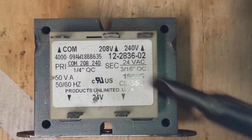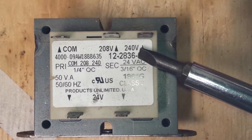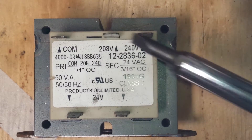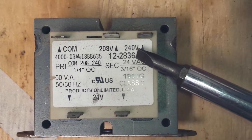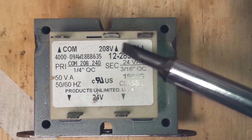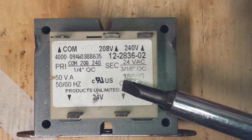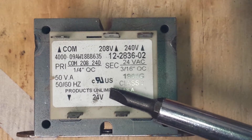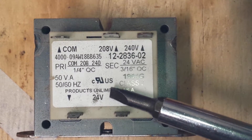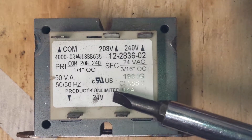You're pretty much going to have the amount of current your system has that's being supplied to the piece of equipment, and you can apply it to your primary side. Through electromagnetic induction, it's going to step down that voltage — from, let's say, 208 volts, which is your primary voltage — step it down to 24 volts. That's good because at that point you can have smaller wiring, less expensive parts, things like that.